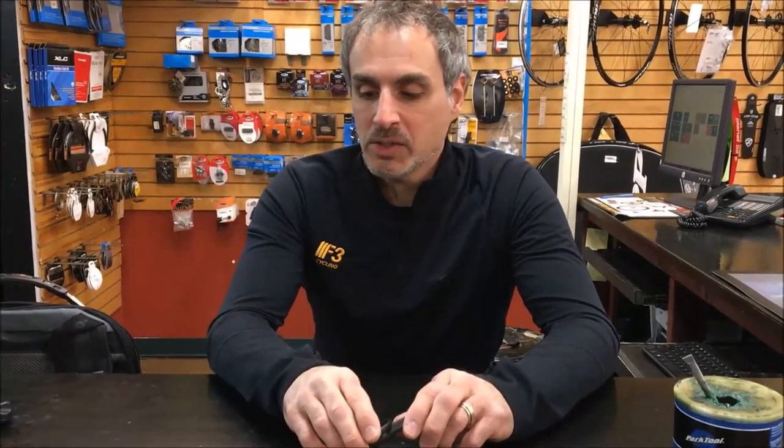Hey there, it's Fence from F3 Cycling and Mike taking a video and we're back at 7 Mile Cycles in Elk Grove, Illinois. Today we're going to put a little video together showing how our cradle assembly and modulator system works.